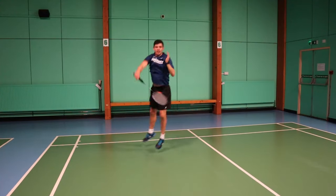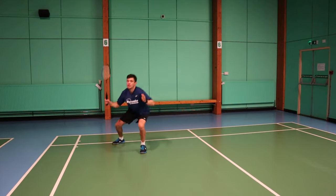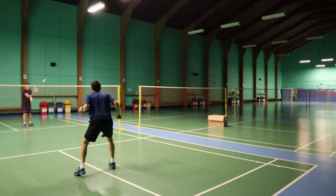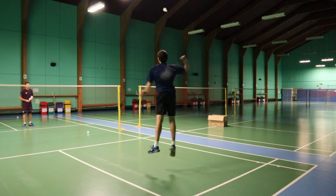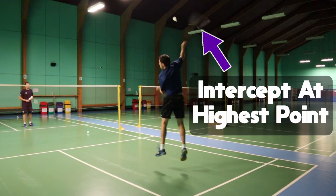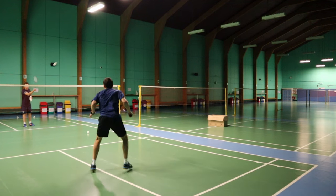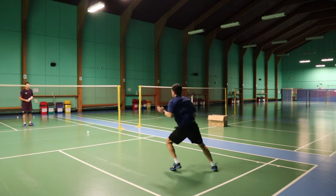This is a very explosive movement, and it requires a lot of explosive power from the legs. You have to be able to get up to the shuttle and intercept. As you can see, Daryl is reaching up at the highest point and intercepting the shuttle. You'll also be able to get a better angle on the shuttle, which means the opponents will have to hit upwards, and it gives you more opportunities to finish off the rally by a net tap or a net kill.